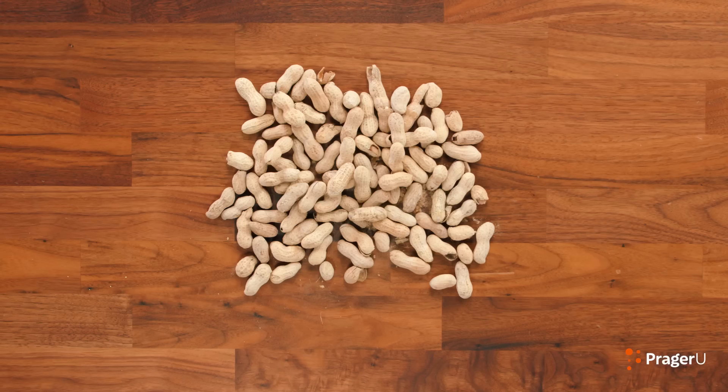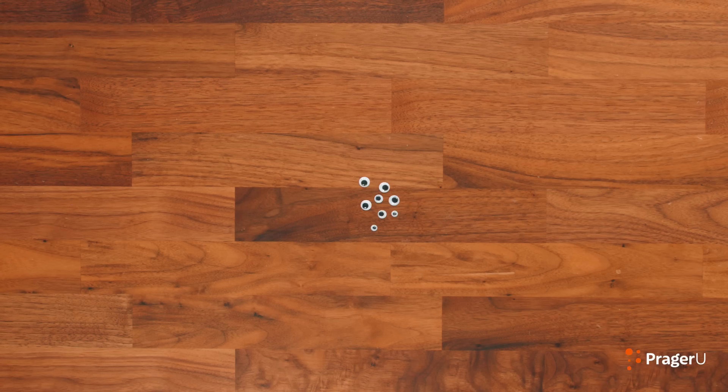I'll explain more in a bit. First, here's what you need for today's craft: large peanuts in the shell — as big as you can find — twisty ties, yarn, googly eyes, hot glue, scissors, and markers.